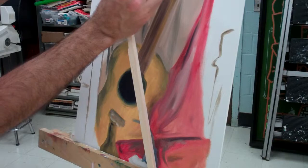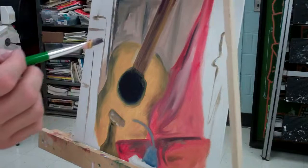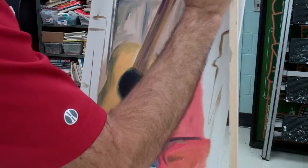I lean my hand on this part here and I can start to paint, and I can keep a nice steady line in some of the areas. You can reposition the mahl stick in different directions — if I want to come over here, I put it over here and lean my hand as if it was on a table. Now I have an area I can work with, which makes it nice and easy.